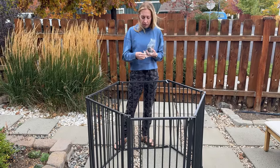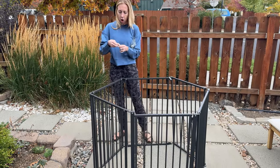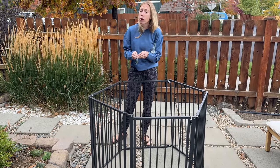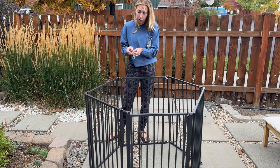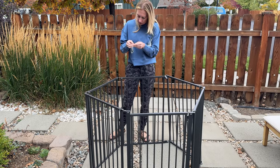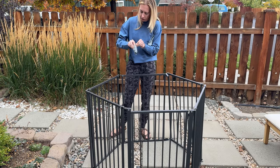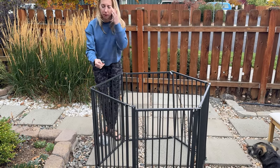They're really easy to assemble. It comes with these screws, and to get all six pieces together — or you can just use four and don't need to do any assembly in that way — I just take out these screws to attach these pieces together.